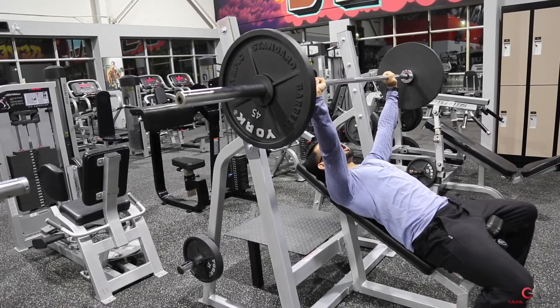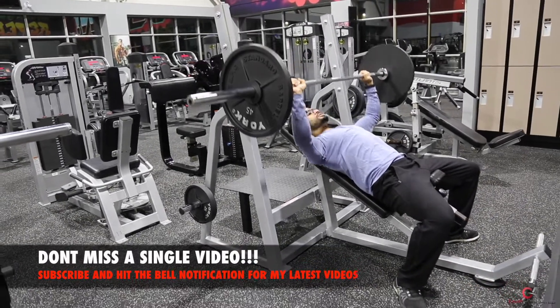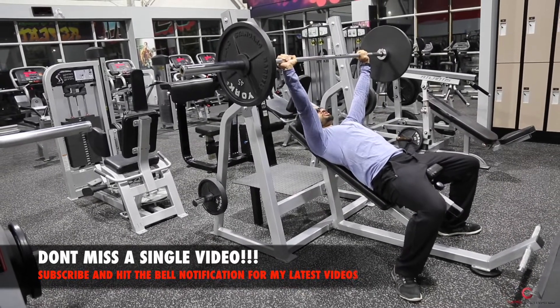You also wanna push with the ground. Make sure you're pushing with your heels right when you're about to lift. So you go down and use your lower body to push it up.